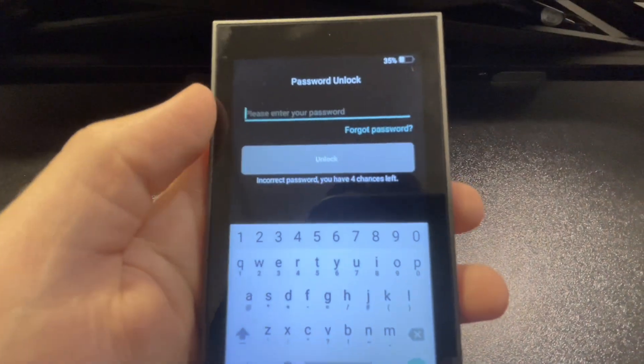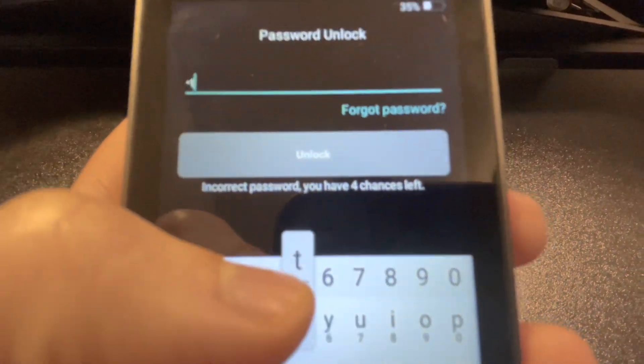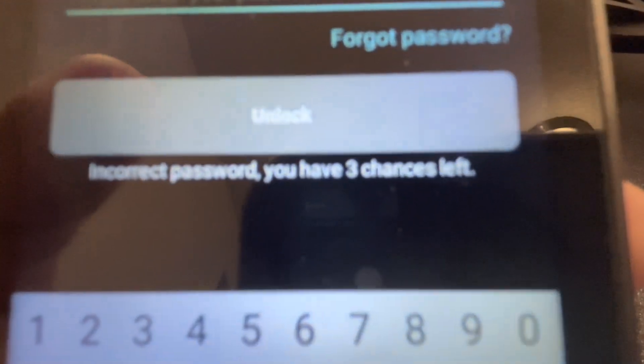I feel a little bit like James Bond when I use the Keystone Pro because it has an anti-tamper self-destruct mechanism built into it. If someone were trying to physically access the wallet and tried to open the device, the self-destruct mechanism would completely erase your wallet accounts — not your assets, because those are stored on the blockchain. The same applies if too many failed attempts to enter your password or PIN code are made. You can always regain access to your assets using another wallet as long as you have your secret recovery phrase.